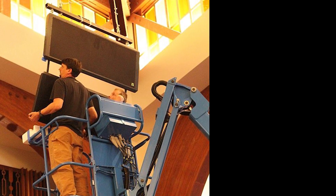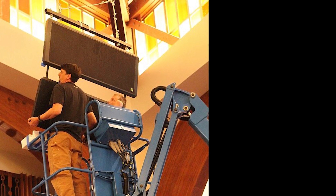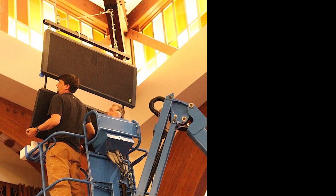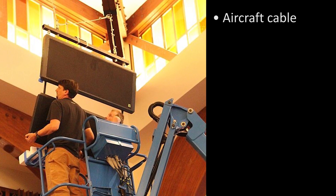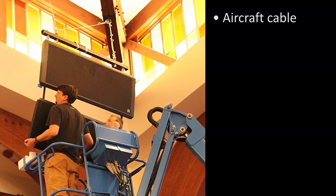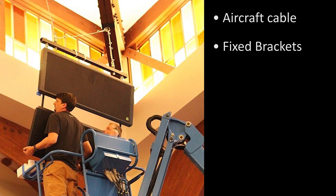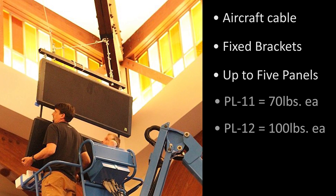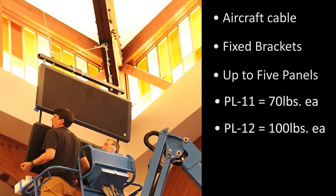In this segment we'll go through rigging tectonic panels for a permanent installation using the tectonic rigging system. A tectonic rig for permanent installation will likely be suspended by load rated aircraft cable from fixed brackets. We'll be using lifts today as a stand-in. As a basic guideline, the tectonic rigging system can accommodate up to five tectonic panels.